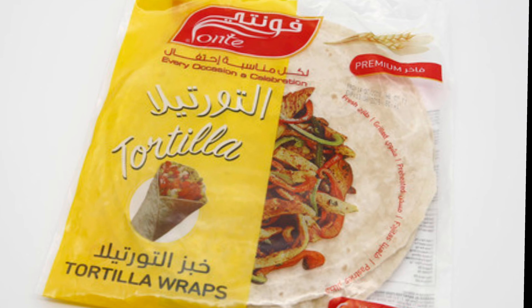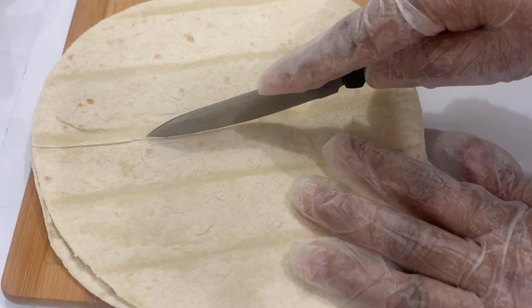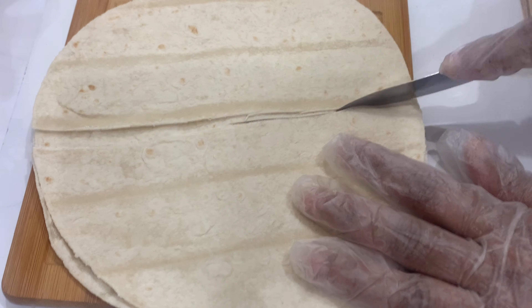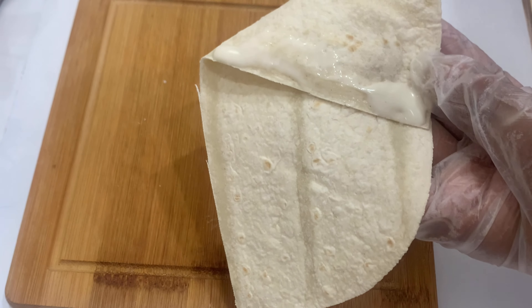You will make it into a thick paste. Then you will take tortillas and cut the tortillas in half. Then you will add the mixture we made.